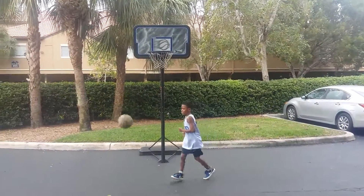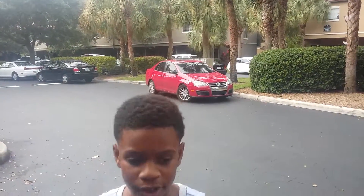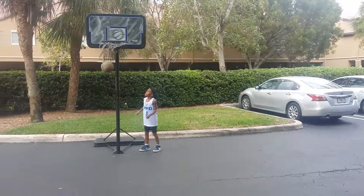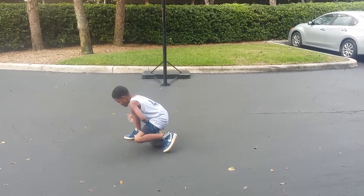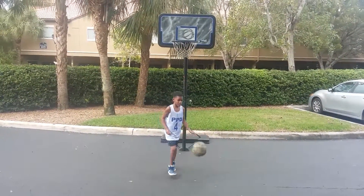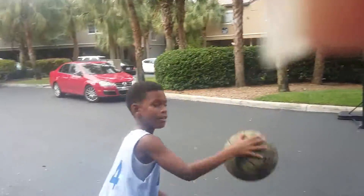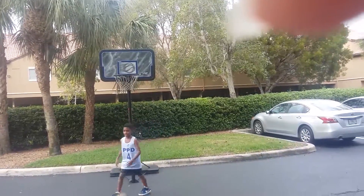Great shot — you might have seen the Golden State Warriors' Steph Curry. This is Harold Ferguson, and Harold Ferguson is playing and training. Go, show your new moves. Great job.